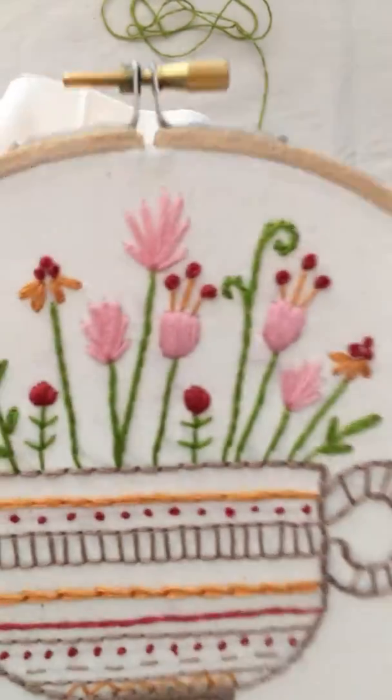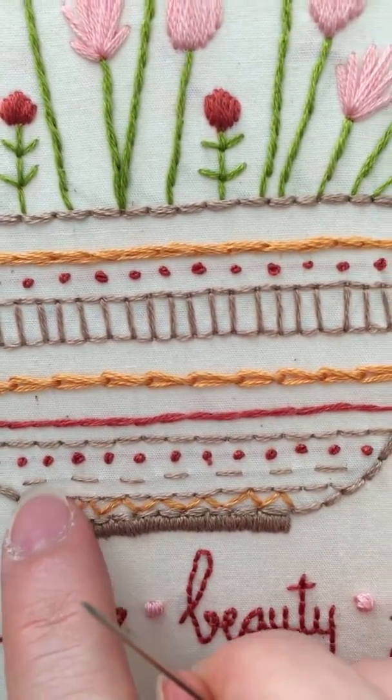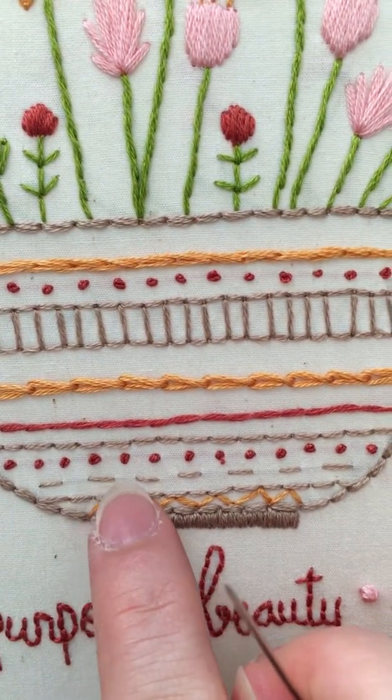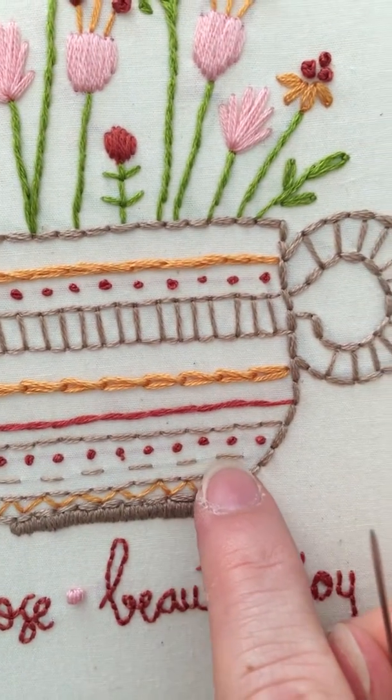The first one I'm going to go over is the running stitch, and that is this right here. You kind of just scoop up a little bit of the fabric and just run in a line with your thread.